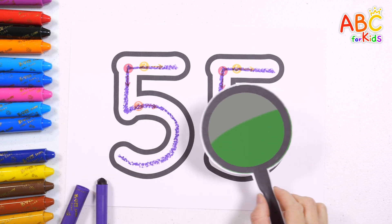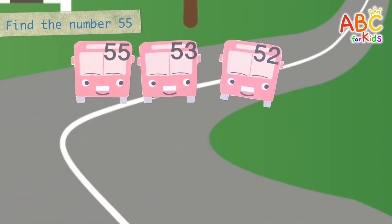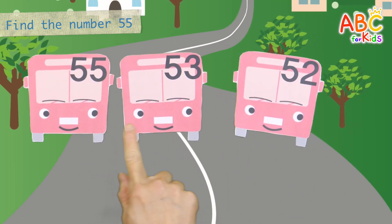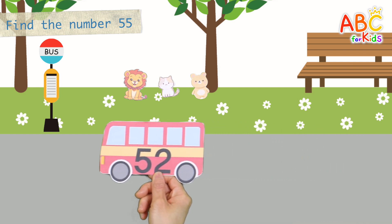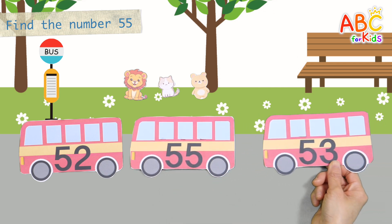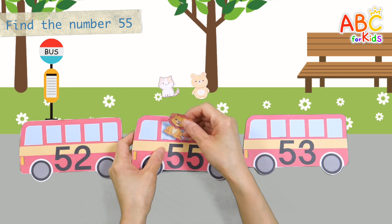55. There are three buses coming. Shall we look for bus number 55? Found it. The animal friends are waiting for the bus. The bus has arrived. Find bus number 55.